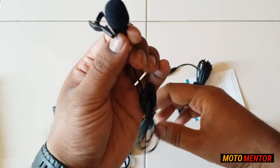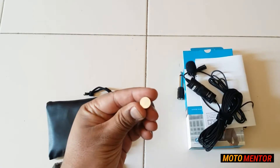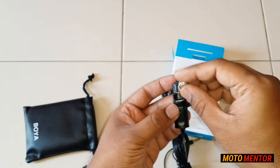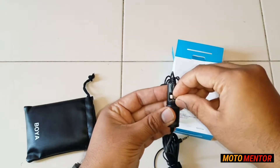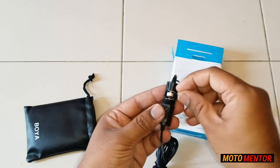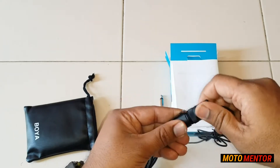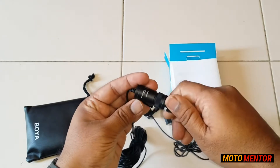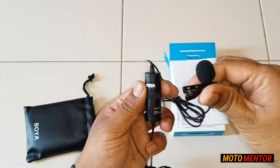It looks pretty good. What we'll do now is go ahead and put the battery directly inside this microphone and do some tests. All the instructions are given in the user guide about how to place the battery — the positive and negative side of it — and it's pretty simple to do. I've placed the battery. Let's go ahead and do some tests in indoor and outdoor conditions.